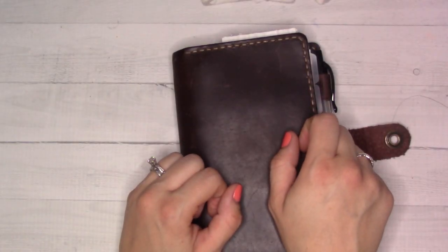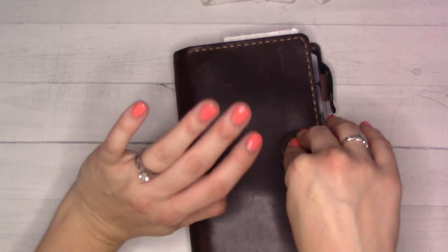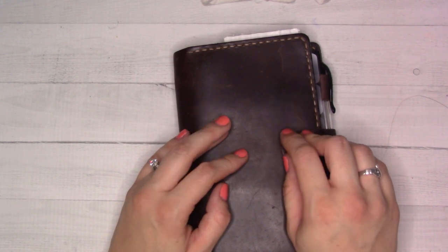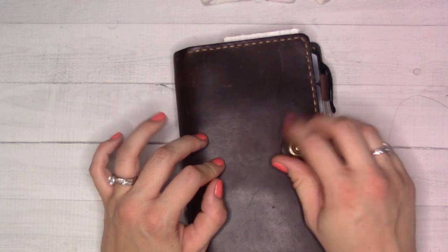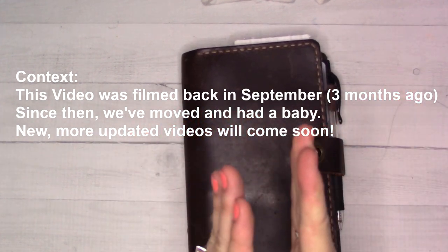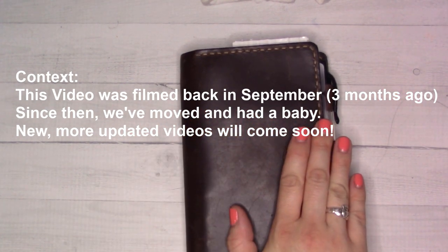Hey guys, welcome back to Gianchi Plans. It's been a while. I'm going to try to stay chipper, but my voice is tired because I just recorded a video without hitting record. I'm also going to try to keep it quick because my battery is not charged, and if I don't film it now it's probably not going to happen. We're in the middle of a lot — we are moving in the next couple of weeks to a house that we are hopefully closing on tomorrow.